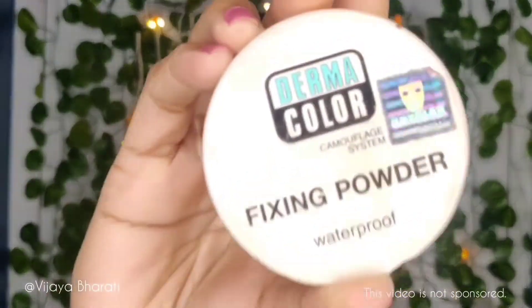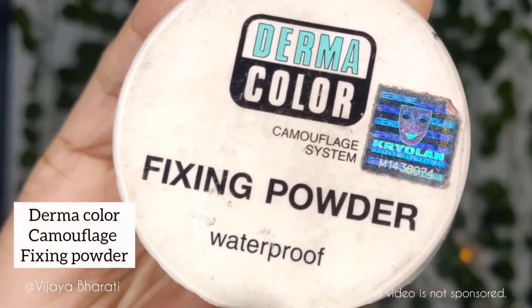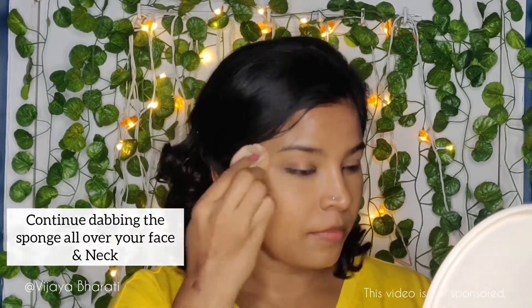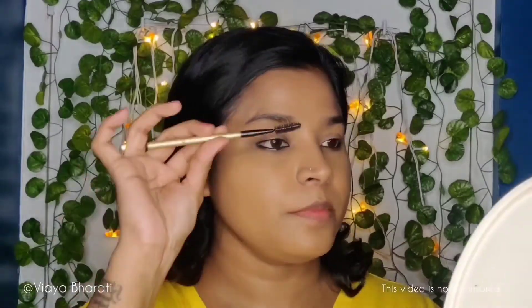Next I'm going to set my foundation with a fixing powder — this is Dermacolor Fixing Powder, which is water resistant. With a dry sponge I take a small amount, dust off the excess, and dab the powder all over my face, pressing it until it gets even. For eyebrows, I always start by brushing them with an eyebrow brush to create a nice base shape.